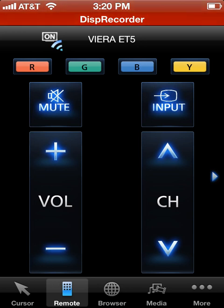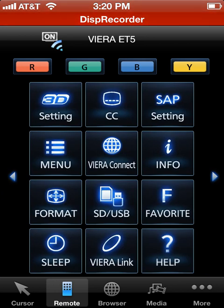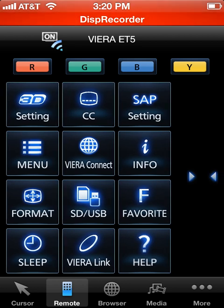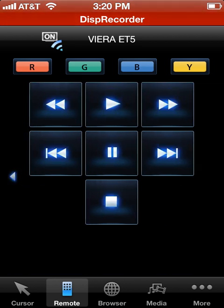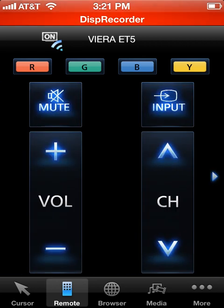You're probably wondering where are the rest of the buttons for the remote. You've got to swipe to the right to get to them. So what you do is just swipe over — here are some of the other buttons for the remote. Some of the other functionality here: 3D settings, Viera Connect, number pad, and some play and pause functionality for like a Blu-ray player. Pretty basic stuff once you figure out how to use it.